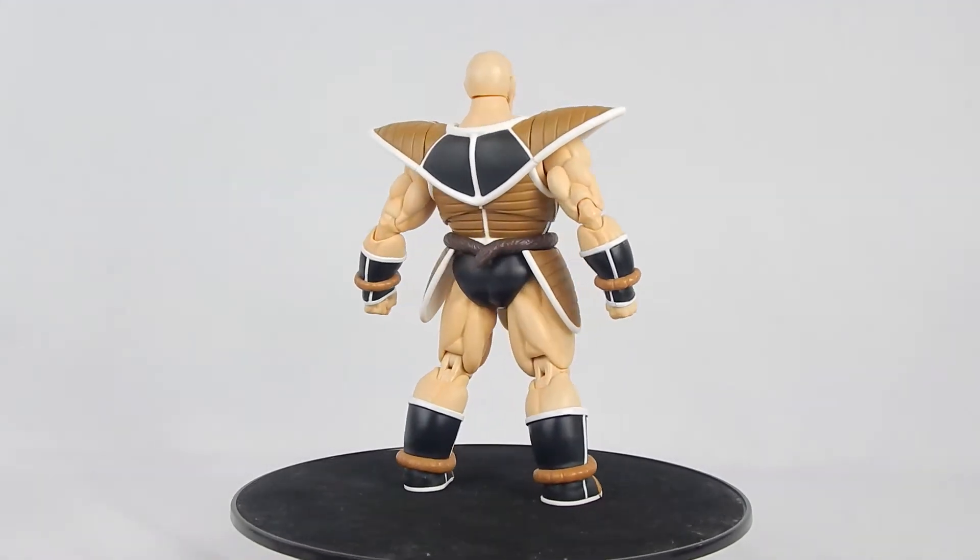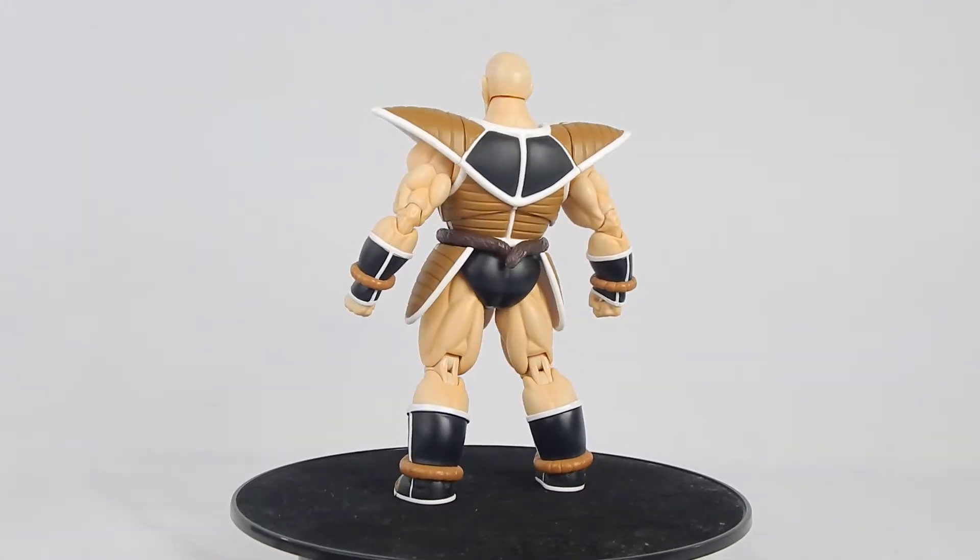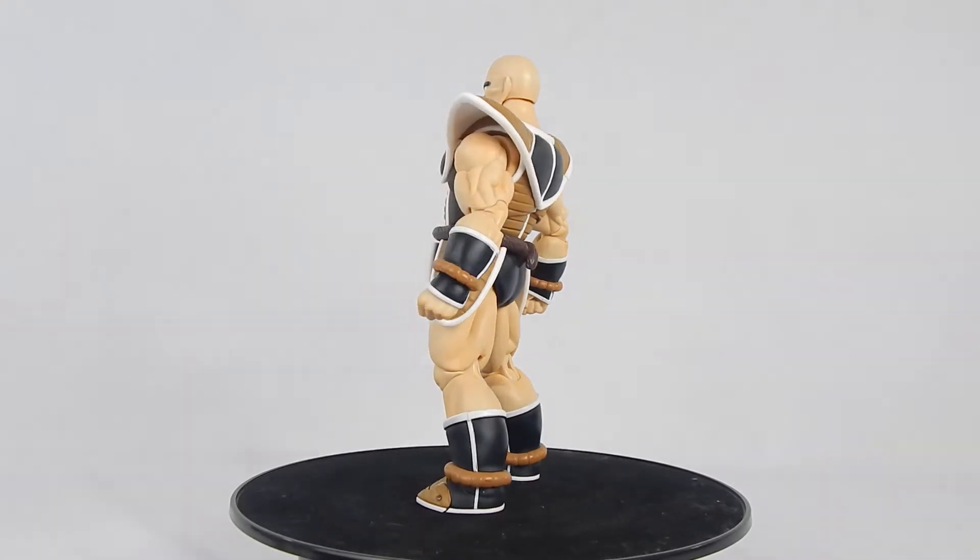Is this figure worth the $75 price? Well, you know the drill. Let's take a closer look.